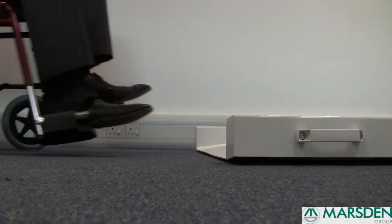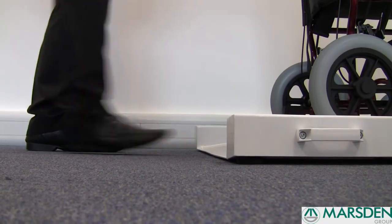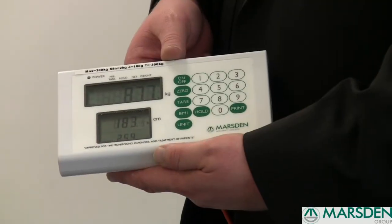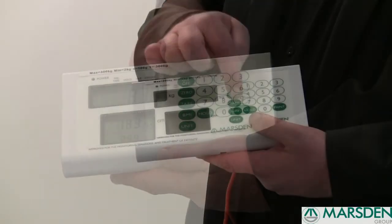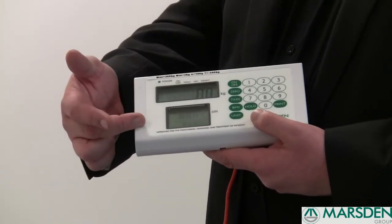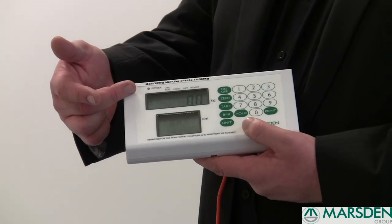Once you've inputted the patient's height, the patient can then be placed upon the wheelchair weigher. It will not only give you the patient's weight but also tell you the patient's BMI on an automatic calculation. To disable the BMI, press the BMI button once, that display will go back to zero and the above display will also show zero, ready for your next patient.